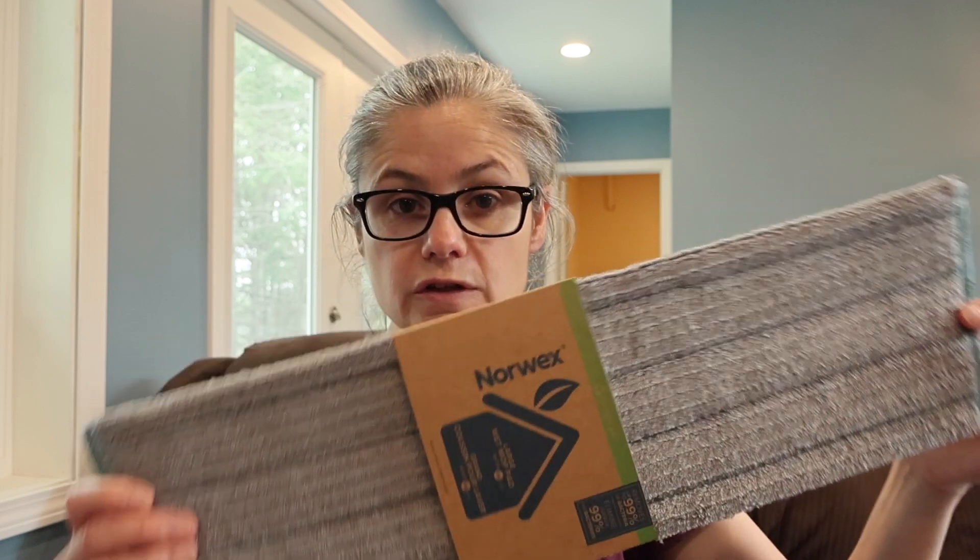Let's get into some of the Norwex claims and what I am going to be testing today. Norwex does have a claim that it can remove up to 99.9% of bacteria when using this pad the proper way, and that is just with water. So that's what I am going to test today.